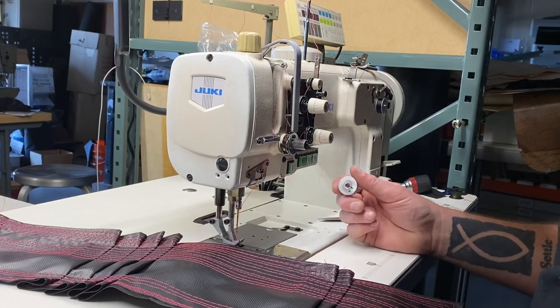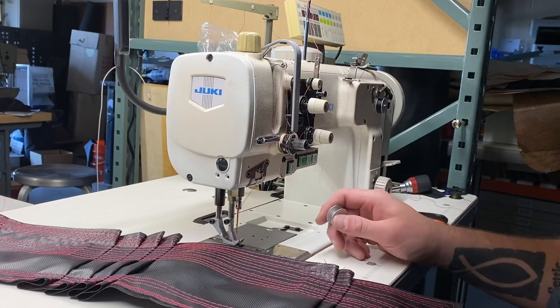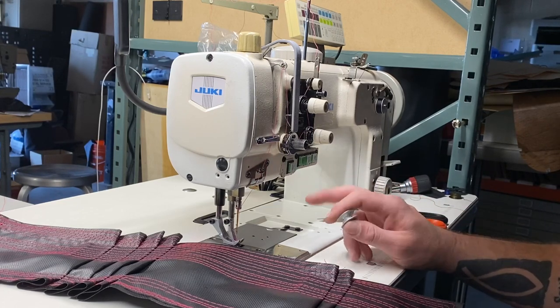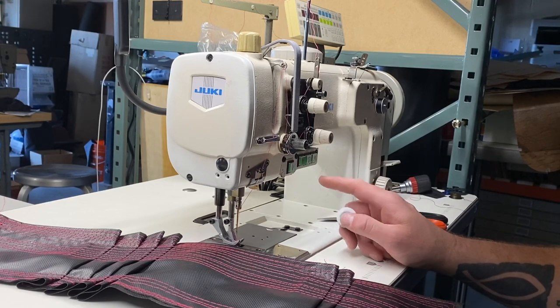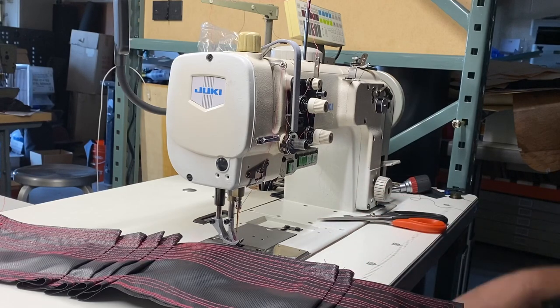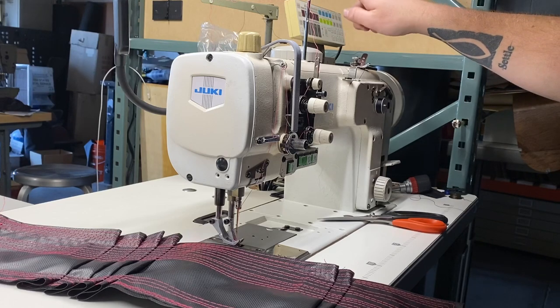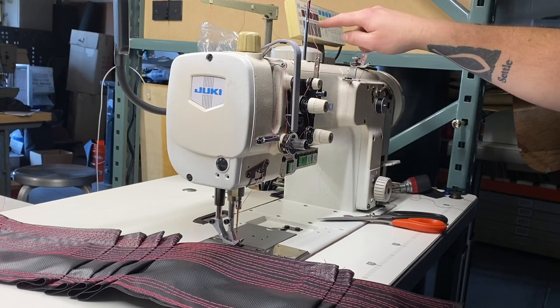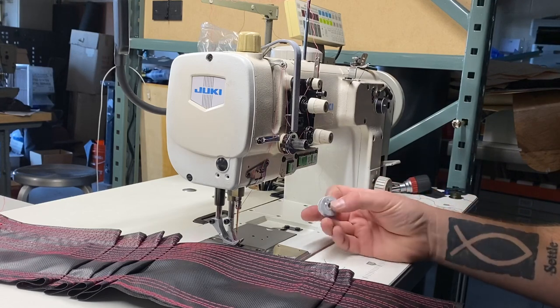This is a little introductory video for the Juki 2210 — this is a 2210 N-7. It has a Mitsubishi motor made by Mitsubishi but for Juki. It has a control panel up here which allows you to control the tacking functions — various tacking functions, forward and back tacks, etc.